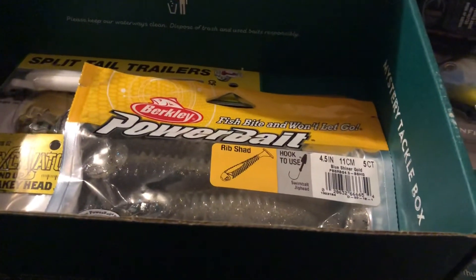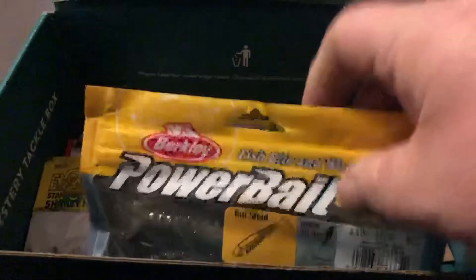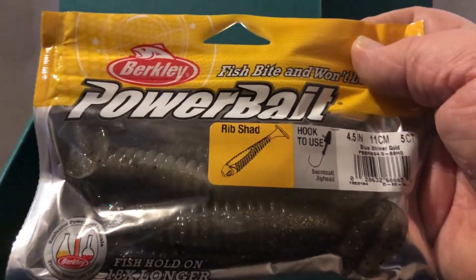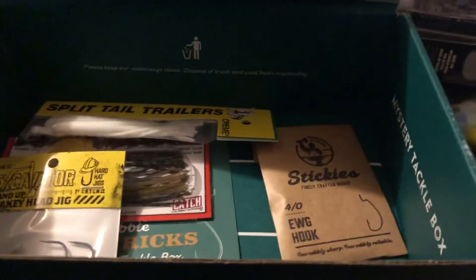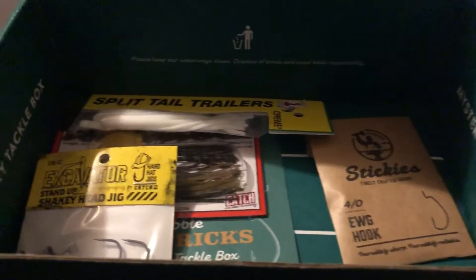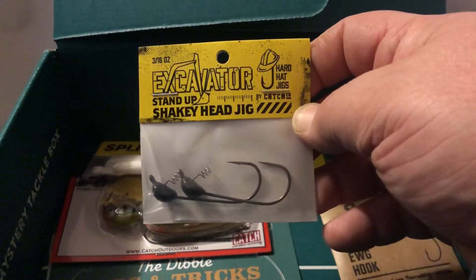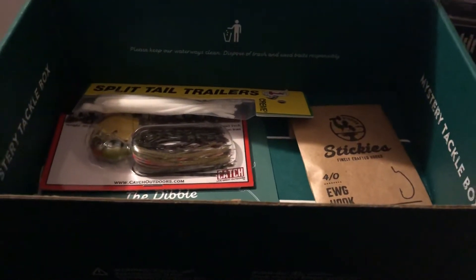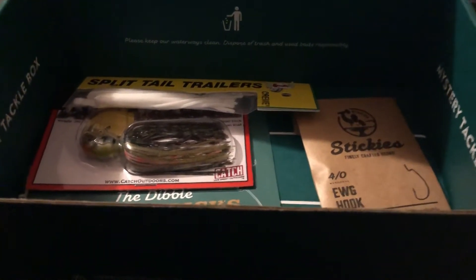Next we got from Berkley Pyre Bait the Rib Shad that goes for $4.99. Next we got from Hard Hat Jigs the Excavator that goes for $3.99. Next we got from Cream Lures Split Tail Trailers that goes for $2.29.